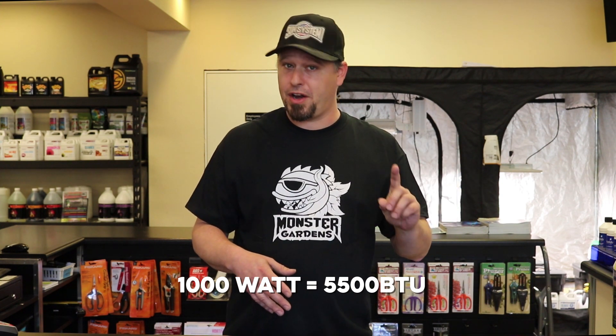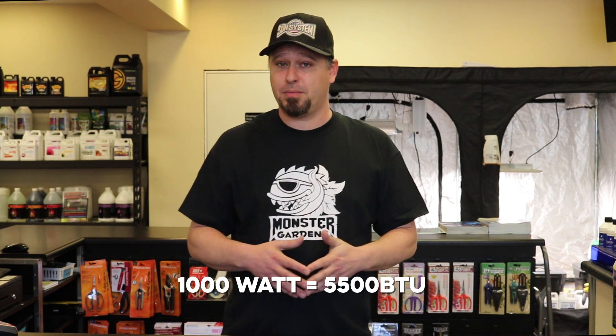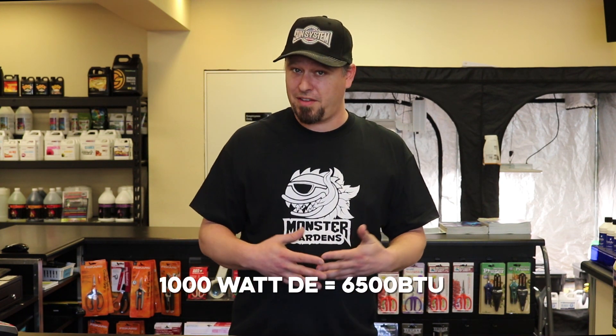That's for a single-ended fixture, not air-cooled. A double-ended fixture puts off somewhere around the neighborhood of 6,500 BTUs. It's also important to note that when sizing your AC, it's always a good idea to make it a little bit bigger than you think you need to accommodate for those hot days in the summer. A lot of people don't realize that.